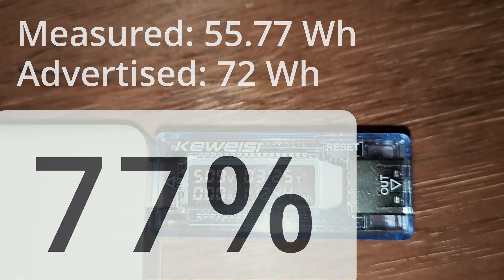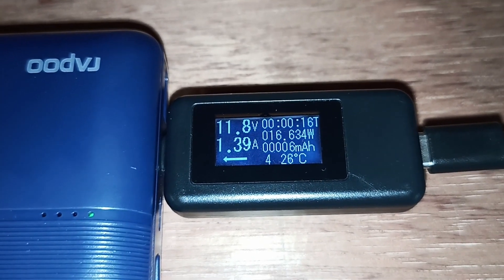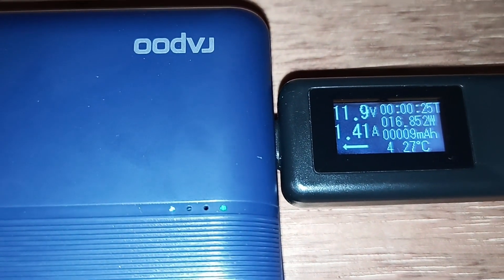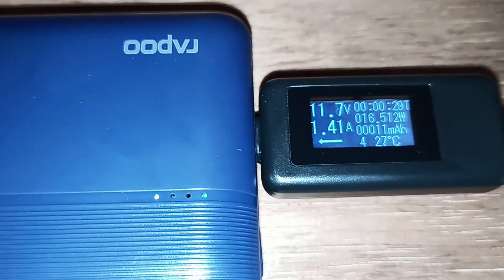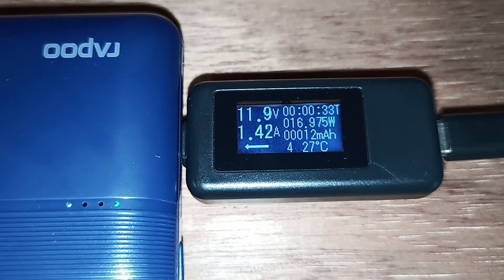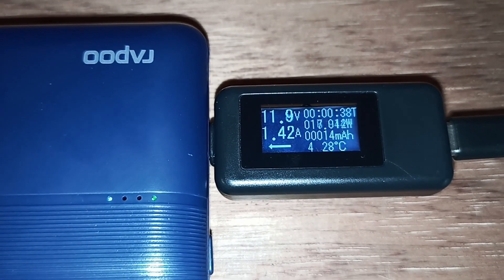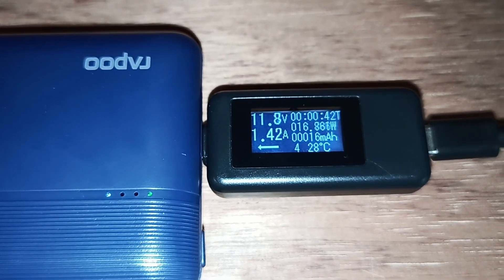Let's charge this up now. Just started charging from basically zero — as you can see, the lowest LED is blinking and the top LED is green, which means it's charging. I have a 20 watt charger, which is currently charging at 17 watts at 12 volts.